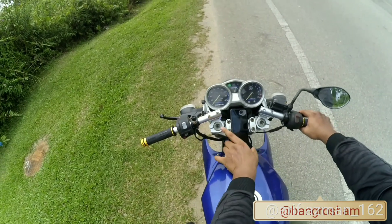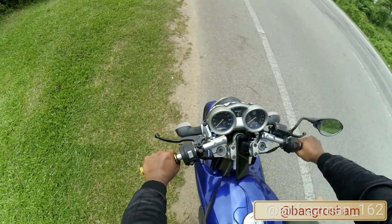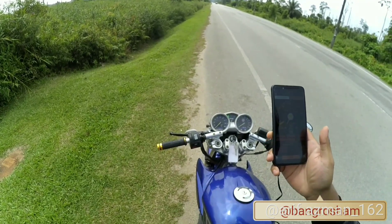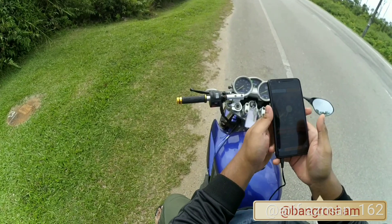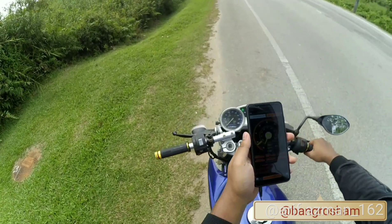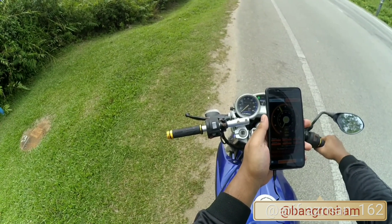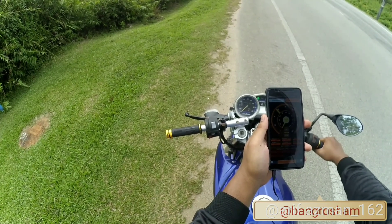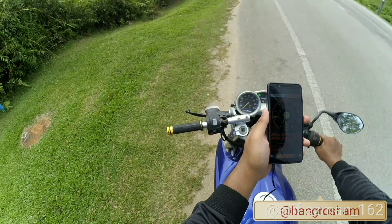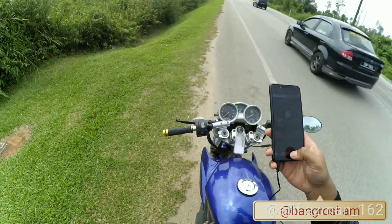Aku cuba start — susah sikit lah start motor ni. Kena pakai starter. AFR tak boleh baca sebab tak ada auto sensor, so tak boleh baca lah air fuel ratio. Macam lebih minyak lah. Cukup — cukup kita test. Kita stop.